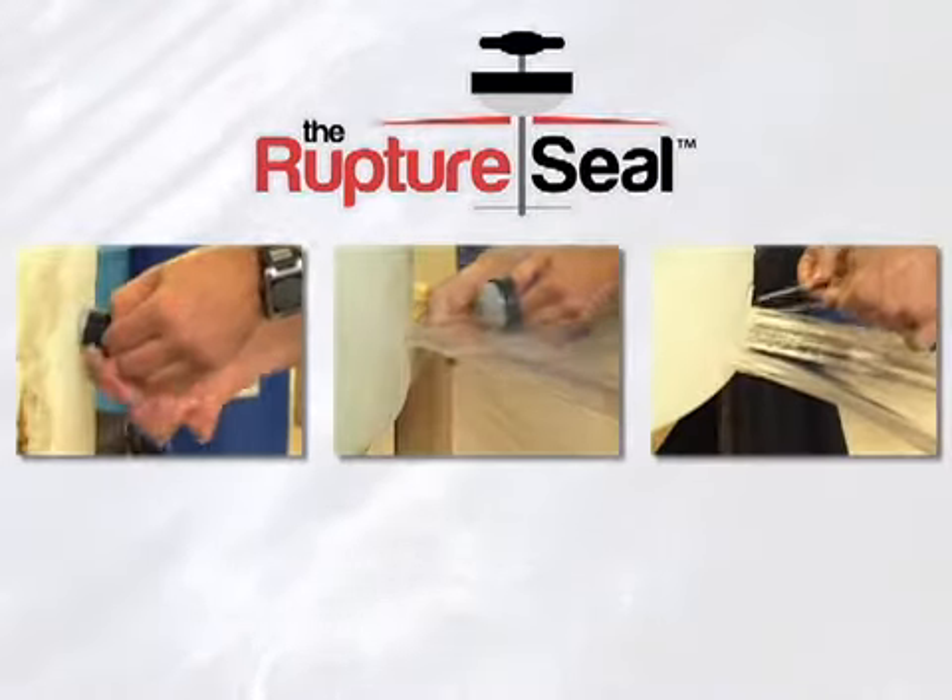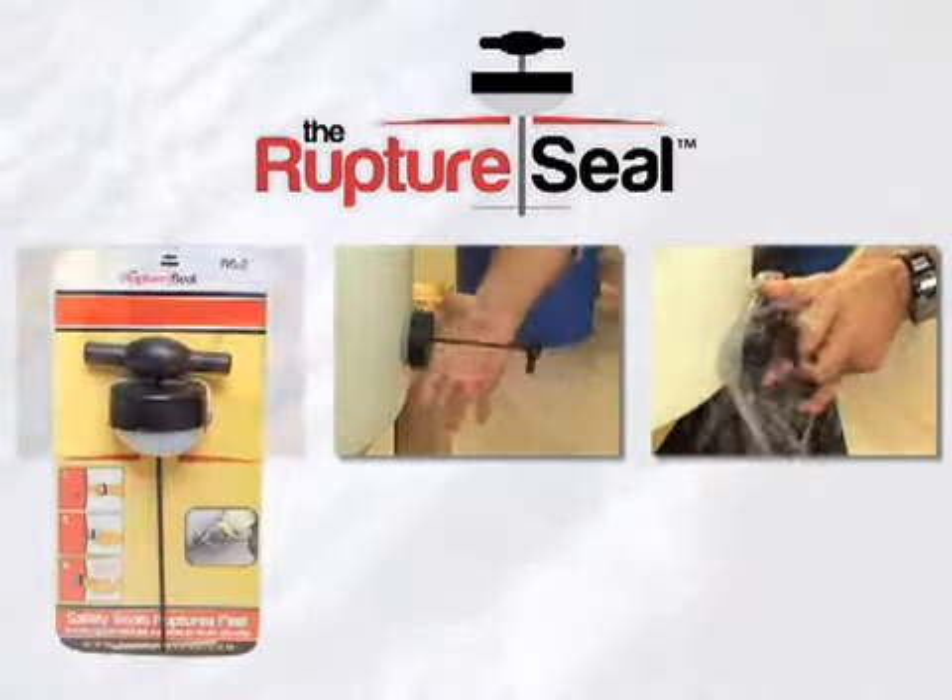The rupture seal kit is designed to seal ruptures of different shapes and sizes, and includes a 1-inch and a 2-inch seal.